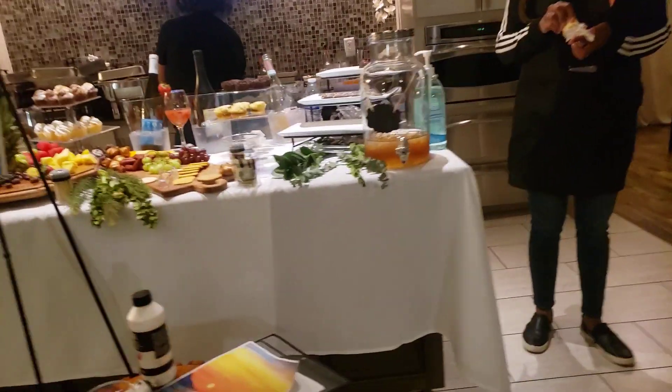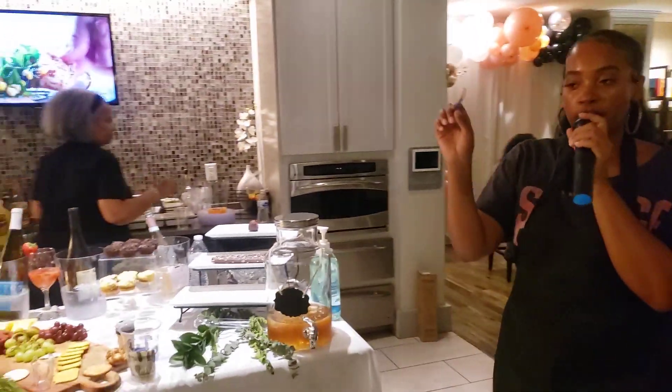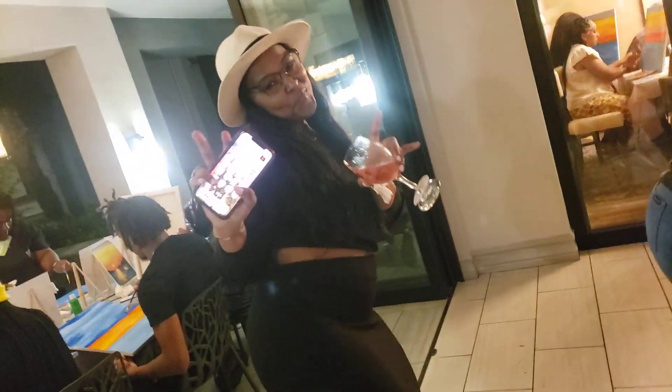You're gonna make a circle — if you look at your reference picture, you're gonna make a circle for the Sun. Just make a regular circle. There she is, she's just cheerleading for everybody!